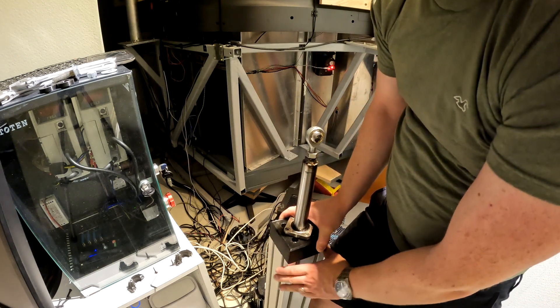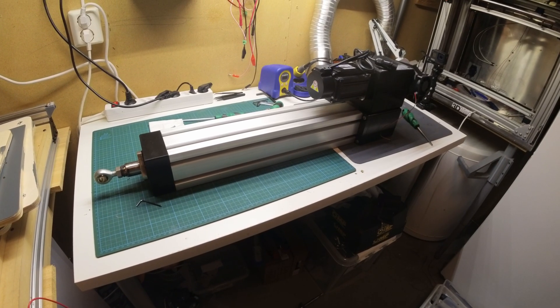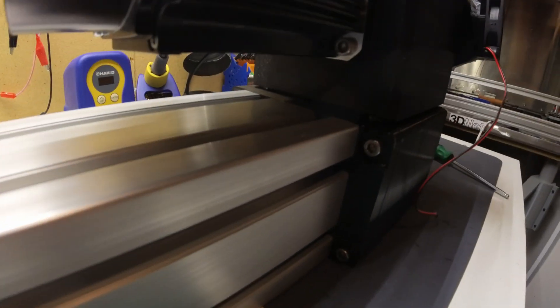Let's take it to the workshop. Here we are in the workshop. The first thing we need to do is to remove the drive unit with the servo motor, belt drive, and brake.